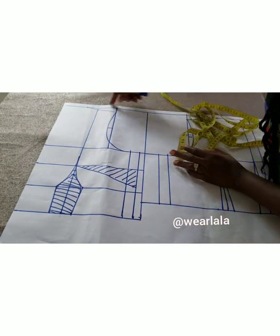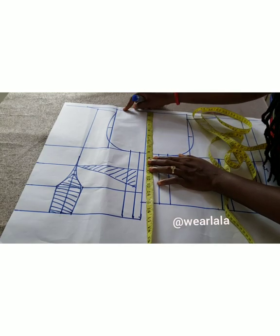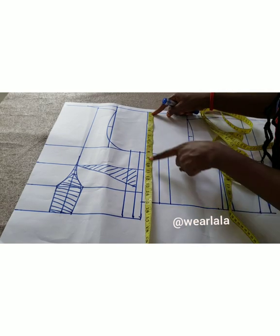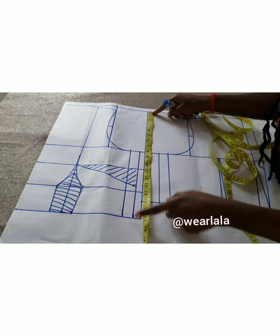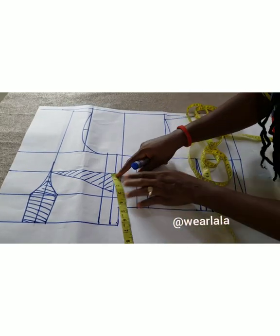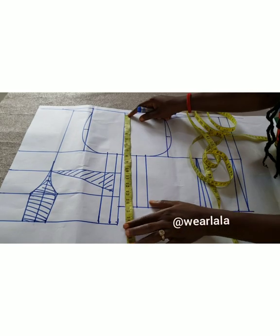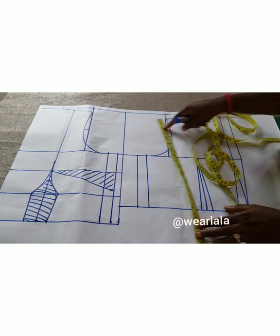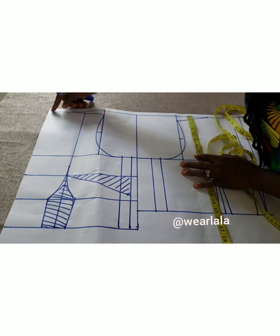So this is my shoulder line, then I have shoulder to chest line — I used 8 inches. Then shoulder to bust point, shoulder to underbust, and shoulder to waistline. There's no specific measurement; you have to measure your own. The width of my bodice is 2 inches, so I'll minus that from my front bodice length. 17 minus 2 gives me 15, so the length of my back bodice is 15.